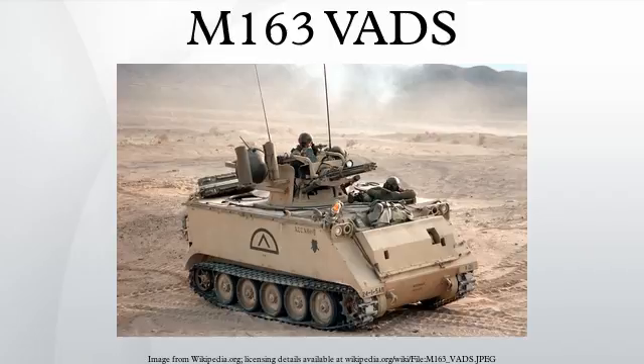Current operators include Chile, Ecuador, Egypt (108 in service), Iran, Israel, Jordan (120 in service with the RJAF), Morocco, Portugal (36 ex-US M163 Vulcan SPAAG), Republic of Korea, Thailand (24), and Tunisia.